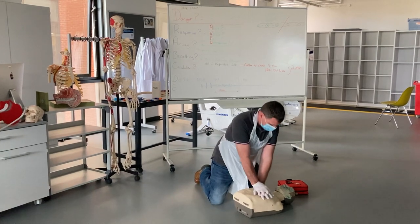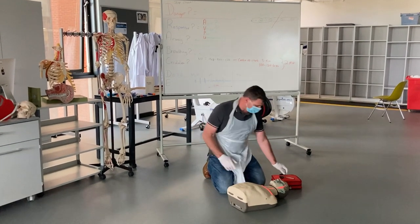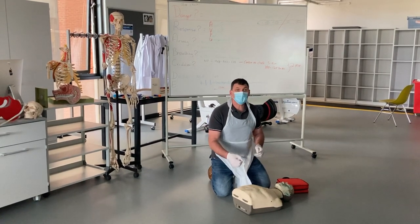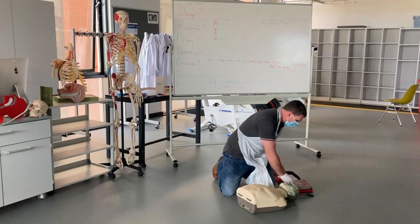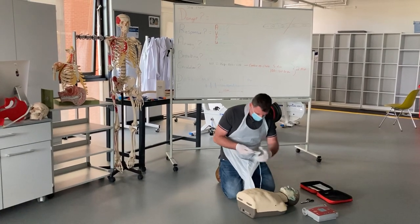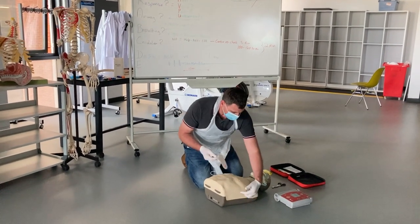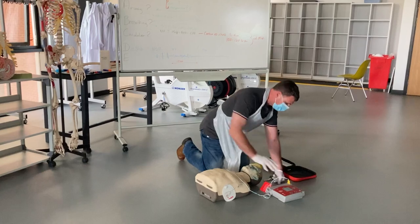If I had someone else, I would have asked them to get the defibrillator while I started chest compressions. Now that the equipment has arrived, I ask the other person to carry on chest compressions while I prepare the AED. I make sure the chest is bare and check for perspiration, patches, pacemakers, piercings, pendants, or excessive hair. I switch the AED on early. One pad goes just below the right collarbone, the other pad goes underneath the left armpit, beneath the left breast.